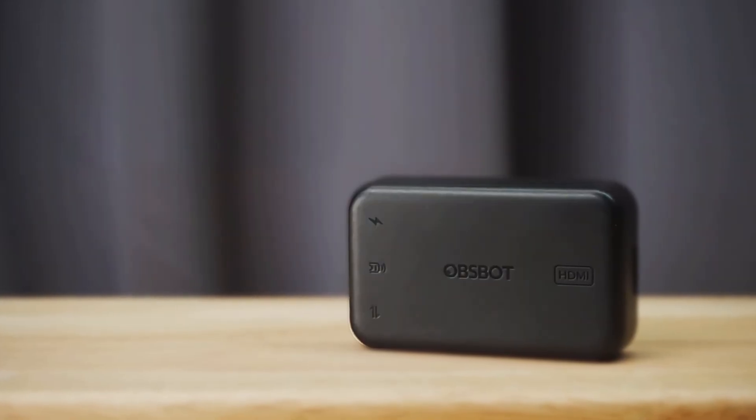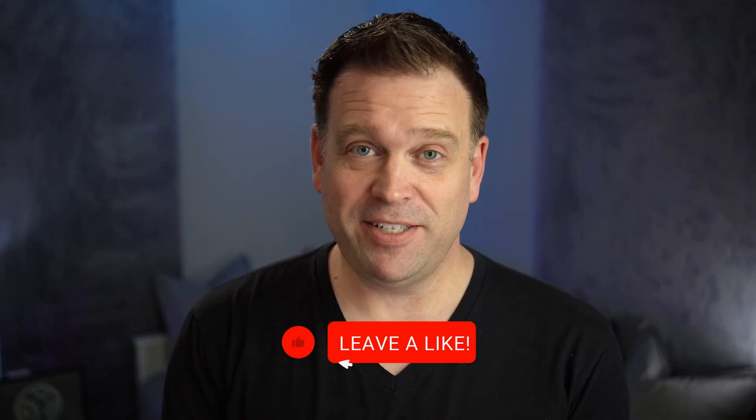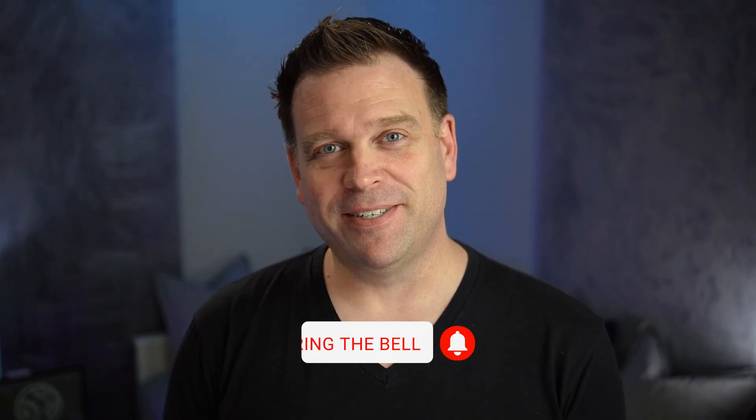So that's the OBSPOT UVC to HDMI adapter — a great device for the right use case to convert any UVC webcam to an HDMI camera. If you liked this video and made it this far, be sure to give me a like, subscribe to my channel, and as always, thank you for watching.